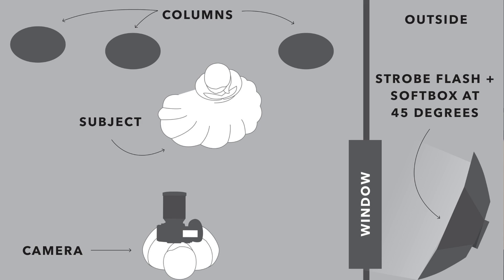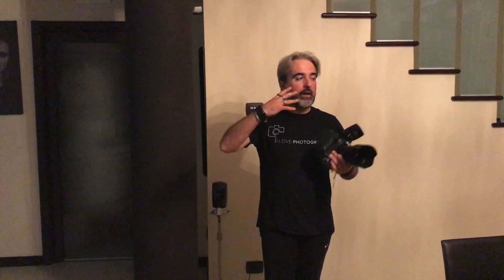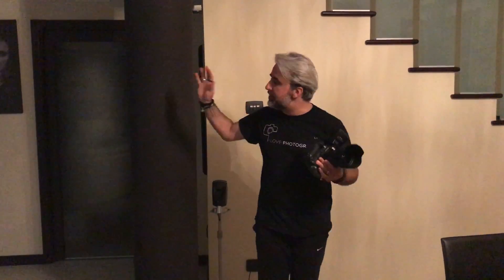— the Indra 500 from Phottix. I'm an ambassador for Phottix and I'm using the Odin 2 trigger. This flash goes through the window to illuminate the subject and also creates texture on the wall. I'll underexpose the environment so the subject catching the flash light pops out from everything around them.